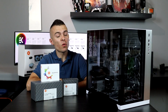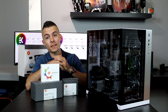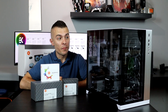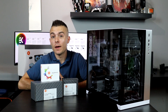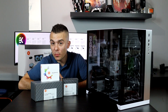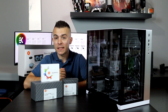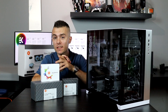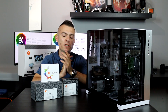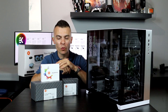Welcome to the additional video on the EK-KIT Classic RGB S240 and how to place it in a loop. It's practically very easy — done in about 5 minutes because there's no hard tubing. You have soft tubes, you place the pump and reservoir, you place the CPU water block, then the radiator. Placing the pipes is fairly easy, much easier than standard hard tubing. This was actually my first soft tubing loop.